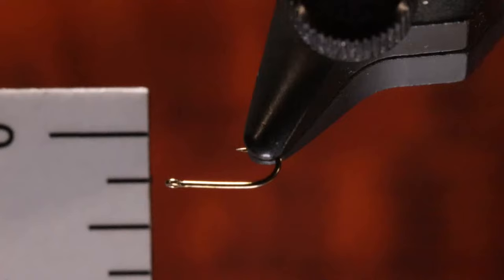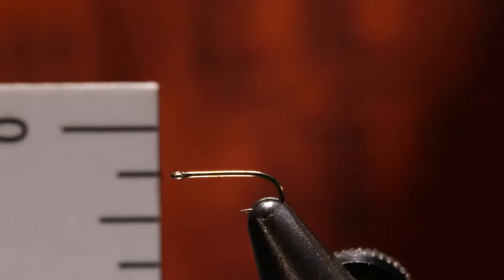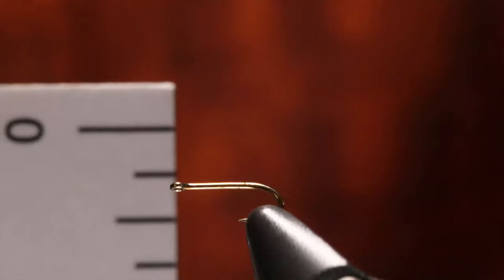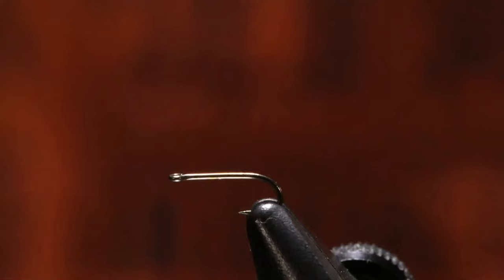That's one thing with this master vise — you're able to raise the jaws up or down depending on the size of hook you use. Now if I went to a size 18, I'm not going to change the angle of the device, but if I went to a size one I probably would, because a lot of vices when you rotate your hook around, the shank of the hook goes up or down quite a bit more. So just a neat way to test and see if you've got your vise set correctly.